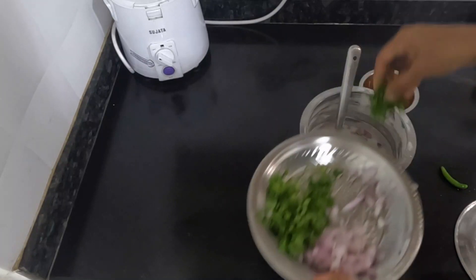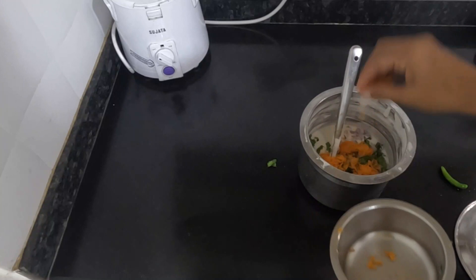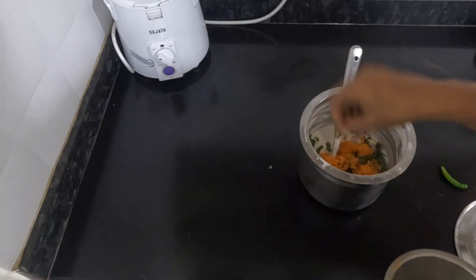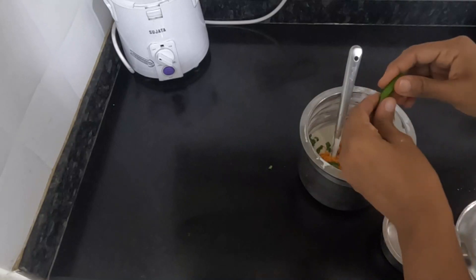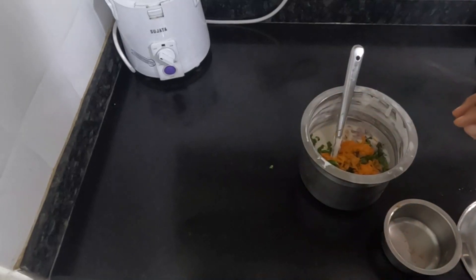This is our vegetable preparation. We will eat all the vegetables. This is our technique and timing. We will use this time wisely.